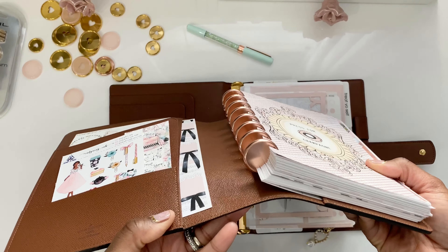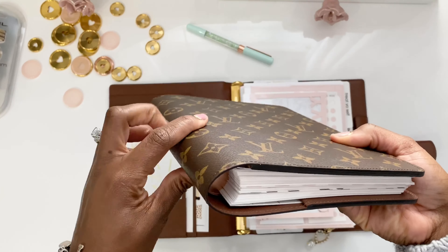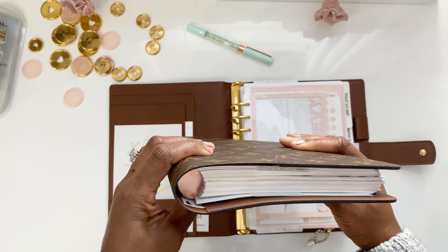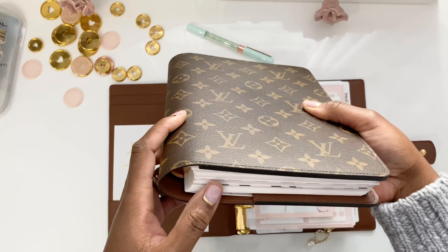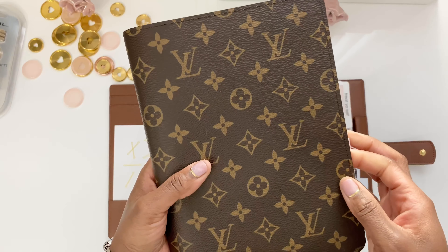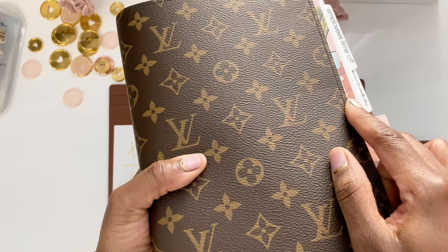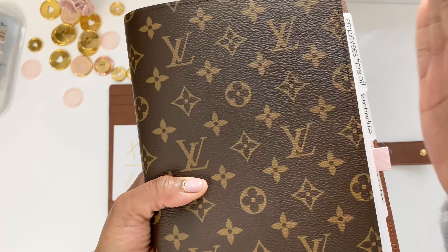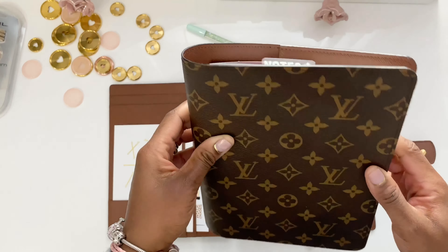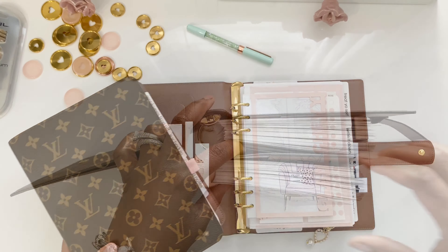For the desk agenda, the rings are one-inch discs — these are from Levenger. I haven't tried the 1.5-inch, but I've read and asked quite a few people who also have the desk agenda, and they said the 1.5-inch is a little bit too large. If you get larger rings than one inch, it's going to push the agenda back so it won't be even when you close it. So one-inch discs are the perfect size for this without any overlay or the agenda not closing properly.